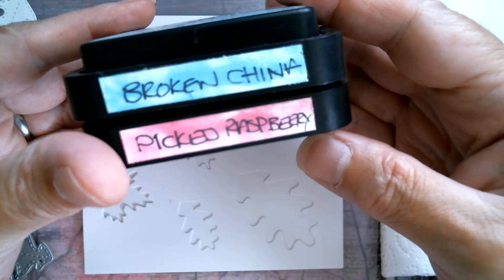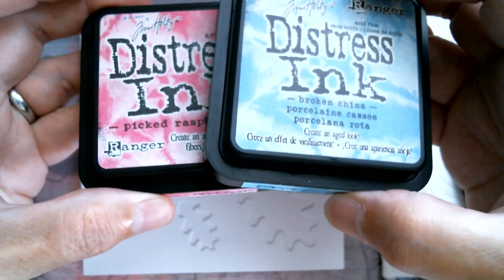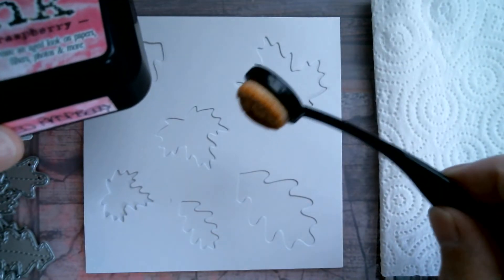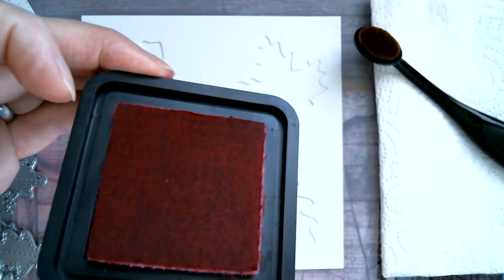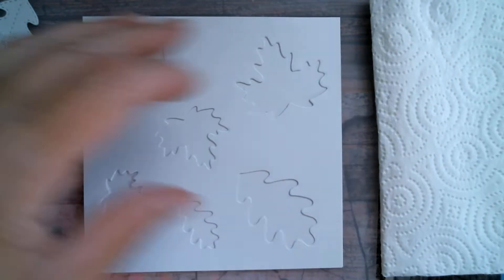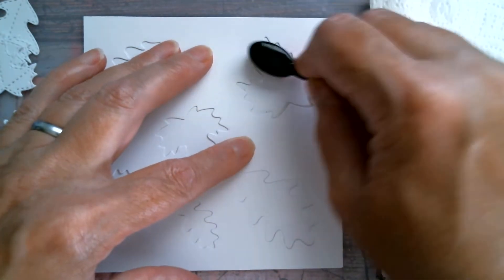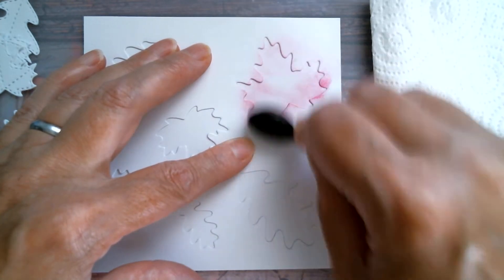I'm using two colours of ink — broken china and pickled raspberry — and I'm going to start with the pickled raspberry first, using one of my smaller ink blending brushes. I'll grab the lid off that. I'm going to make this really quick. I've picked up some colour and I'm starting around the edges; this is quite a strong colour of ink.